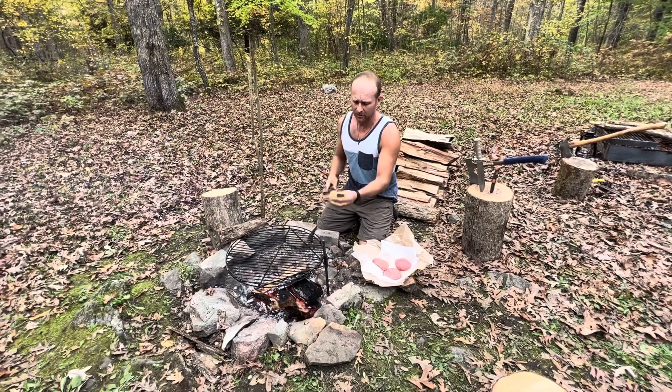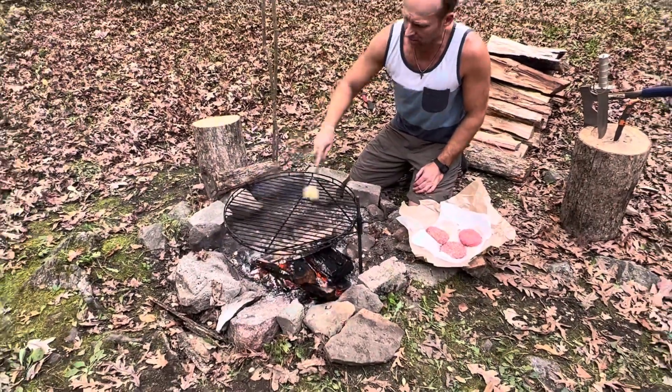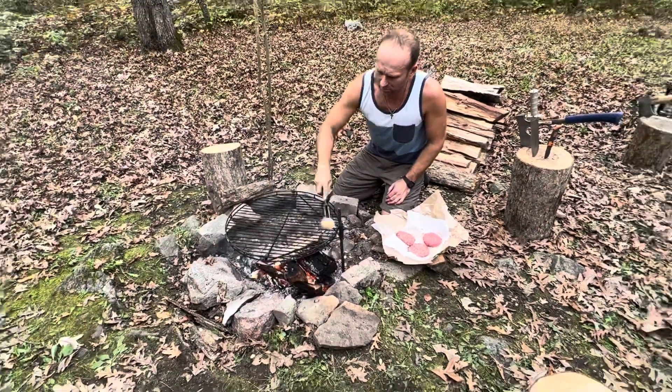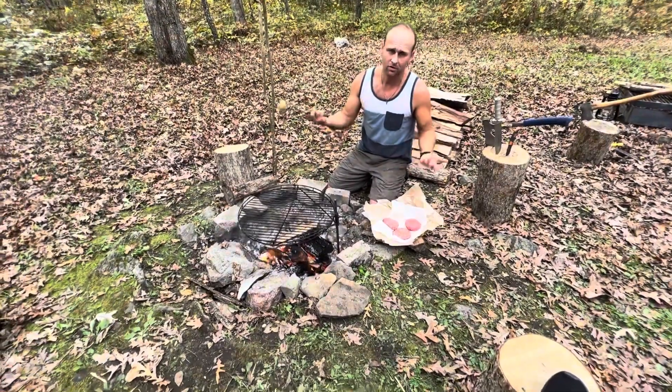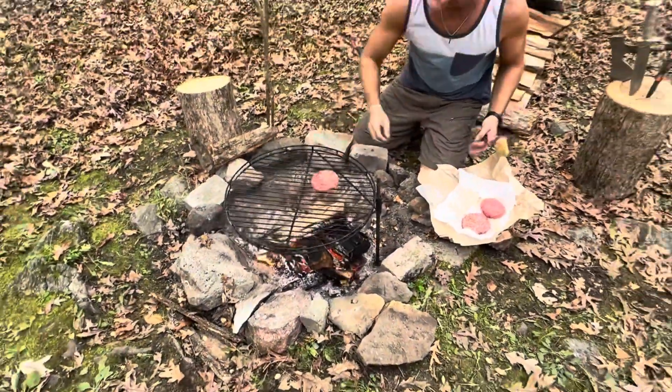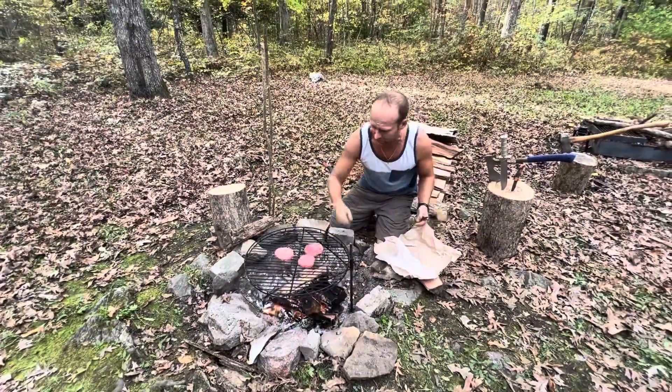The trick is to cut a potato in half and just rub it on the grill. The starch is going to stop it from sticking, giving you an easy way to flip your burgers and stuff like that. Quick, simple advice and your burgers will be just fine.